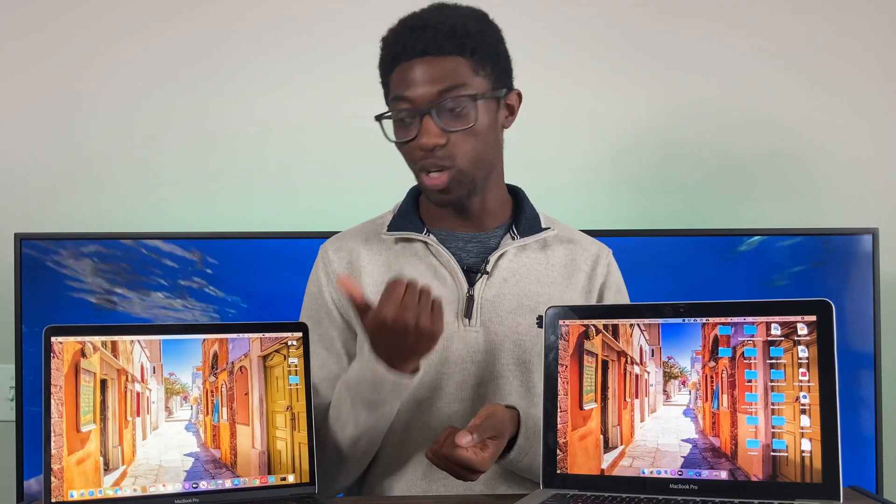This is the 2012 MacBook Pro. I can't be the only one who misses that sound from older Macs, but this is a comparison video between the non-retina MacBook Pro and the newer 2020 MacBook Pros.